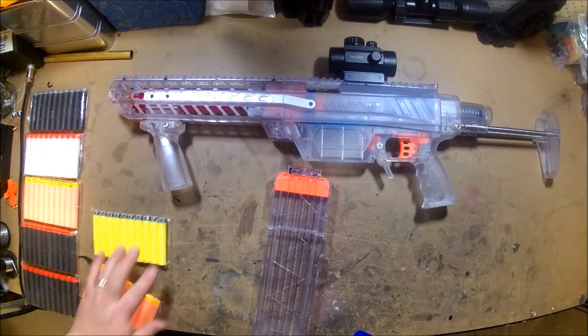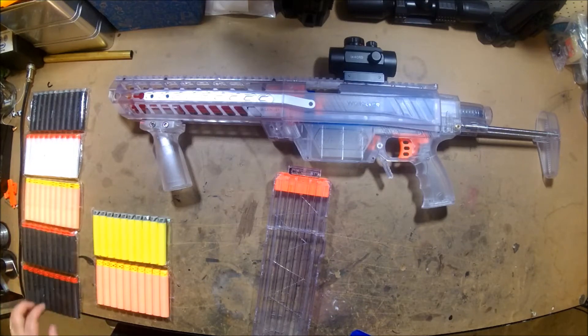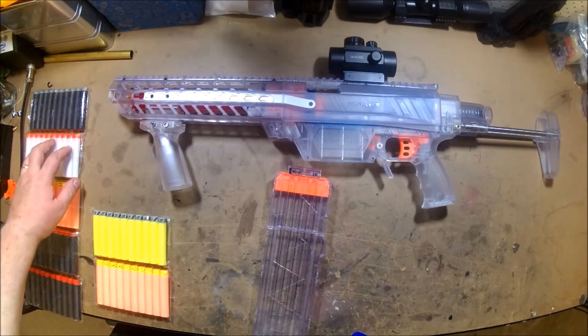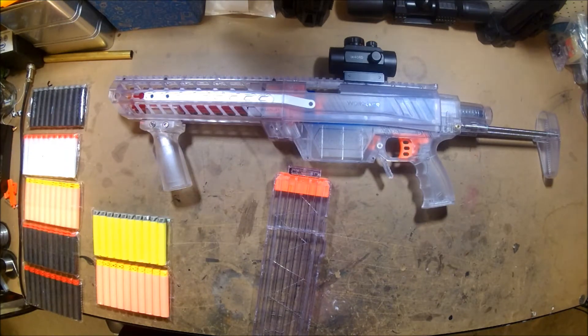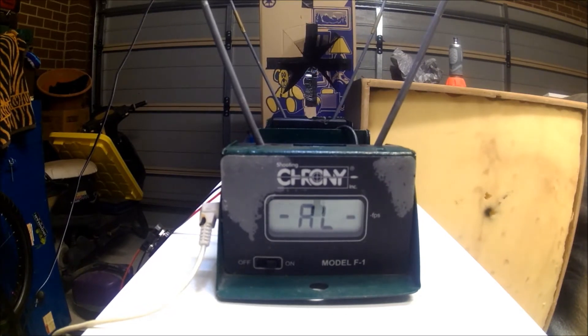There's some AccuFakes, waffle ones, a Zed type waffle, a slotted one, suction darts, FVJs, and what people call nipple darts. So a bit of an assortment — I'll give them a try, get FPS readings from each through the same blaster, and do a comparison. I've got the chrony set up, let's see what this does.